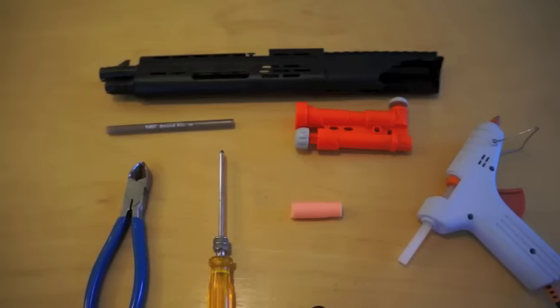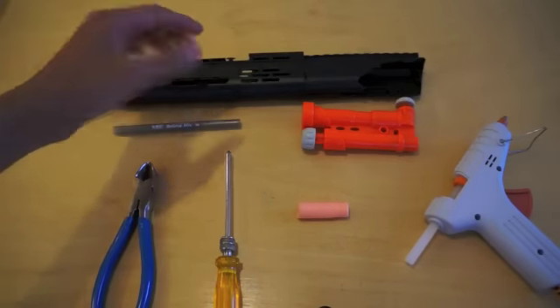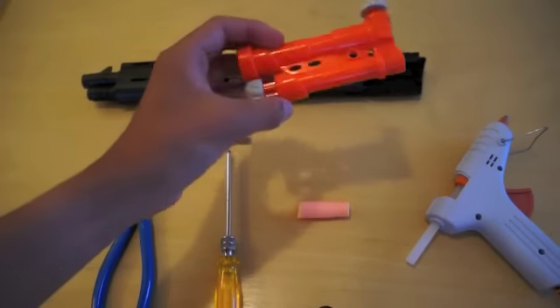To make this airsoft shoulder blaster, you will need a broken plastic airsoft gun, preferably a shotgun, a pen, and a nerf secret shot blaster.